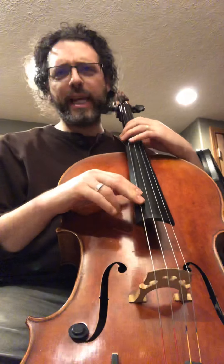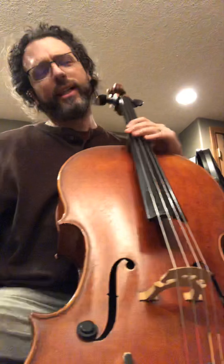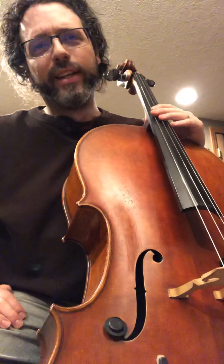Greetings. Welcome to day 33 of the 100 day practice challenge. Today's a super big day for folks that like football, so I know this video probably won't get watched. I thought I'd talk about composition today.